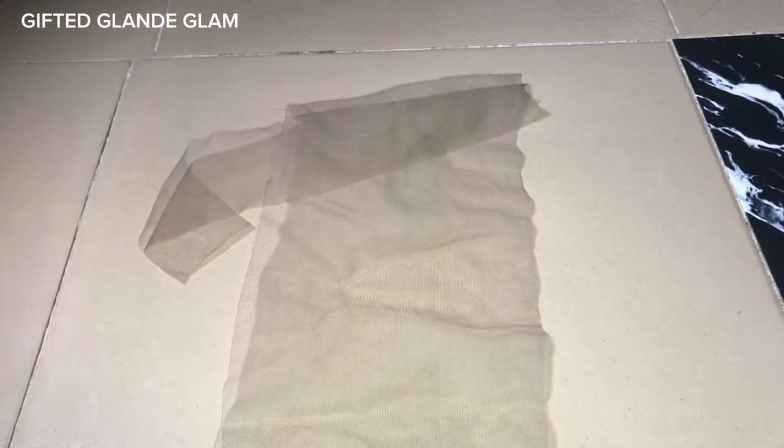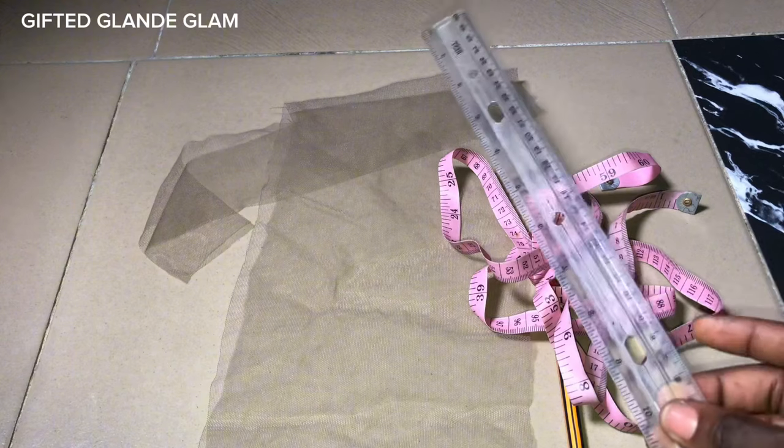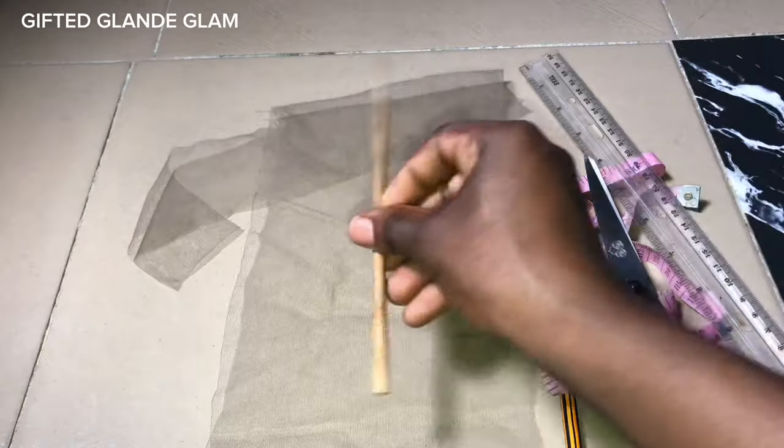To my returning subscribers, thank you guys so much. If you are new here, please consider subscribing. So this is the lace we'll be working with. We need a pencil, measuring tape, a ruler, scissors, and a venting pin — that's for the ventilation part.